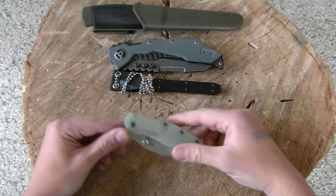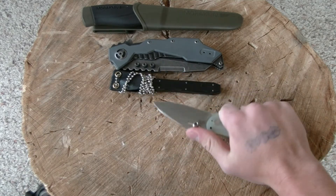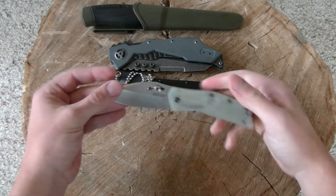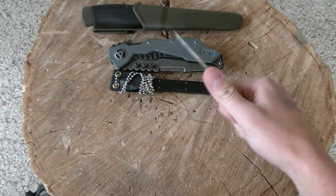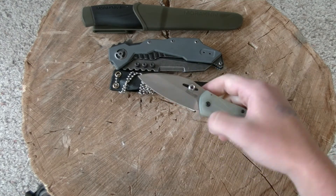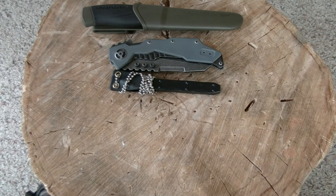Moving on down, we have the Kershaw Echelon — a great little folding knife I want to get a review up of here in the near future. I got this back around Christmas, I've been carrying it intermittently and I am a big fan of it. I think it's a strong competitor in its price bracket for an EDC blade, for a one-knife kind of guy.